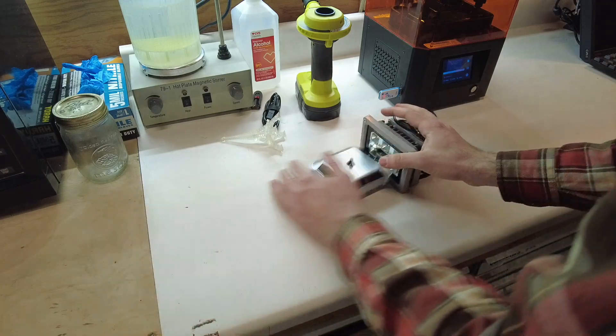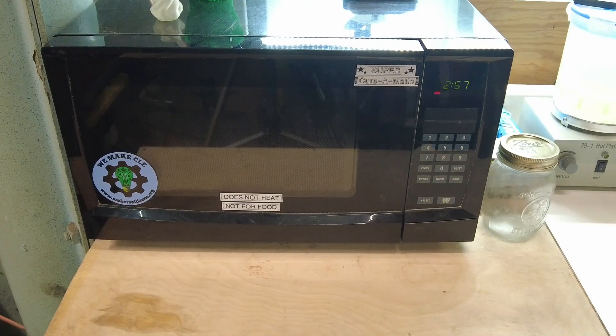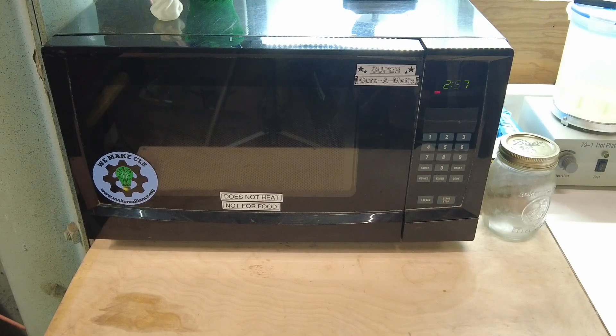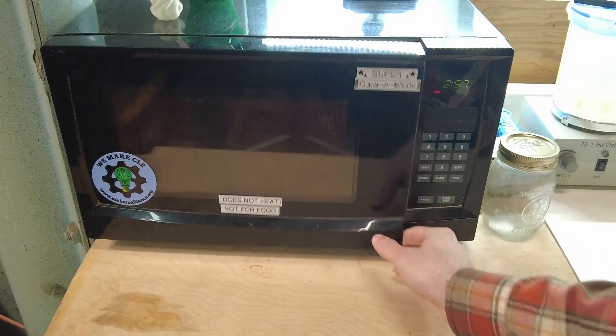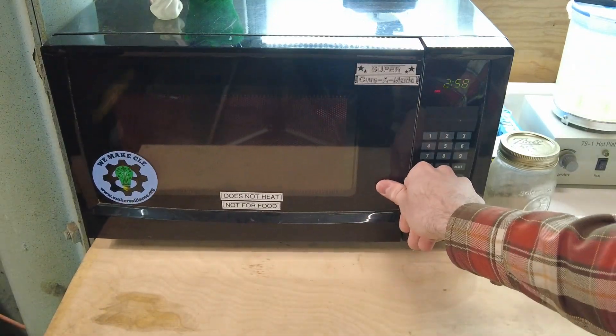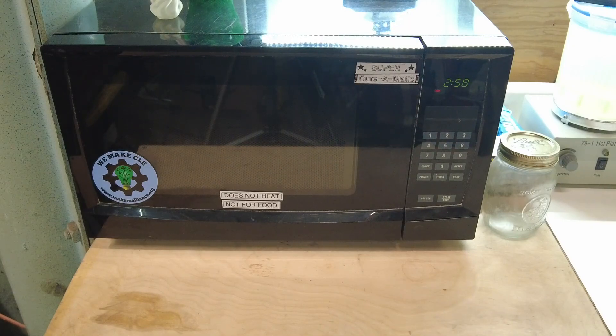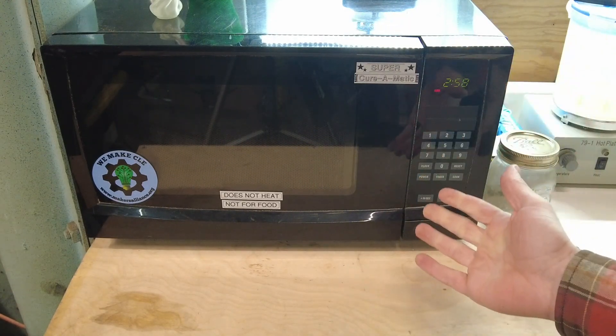I figured there had to be a better way. I thought to myself, there's gotta be a machine that already has a programmable timer, power operated turntable, and a mostly UV sealed case, all in one nice cromulent package that I could repurpose for my needs. Enter the broken microwave.